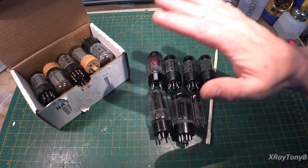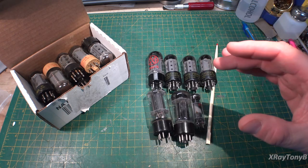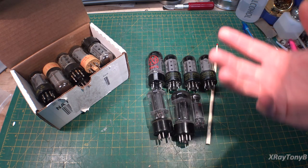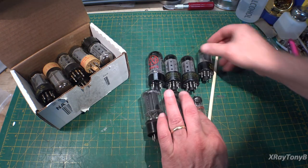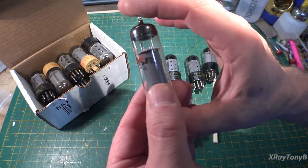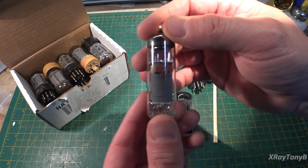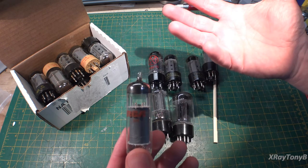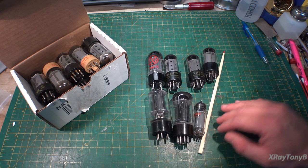Two tube types: the pentode and the beam tetrode — also called the beam power tube or the kinkless tetrode tube. All of those terms are kind of interchangeable, and there are a lot of different interchangeable terms that can really confuse you if you're not familiar with them. We also have triode tubes like the 300B, 211, and type 45 — those have three elements: an anode, a cathode, and a control grid.